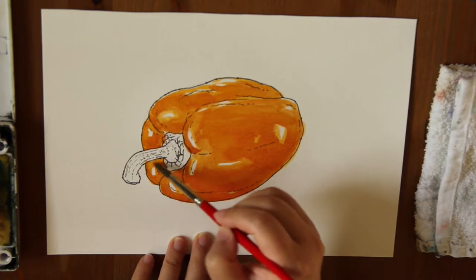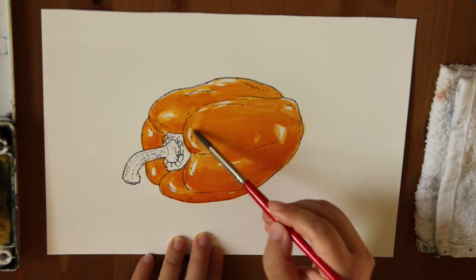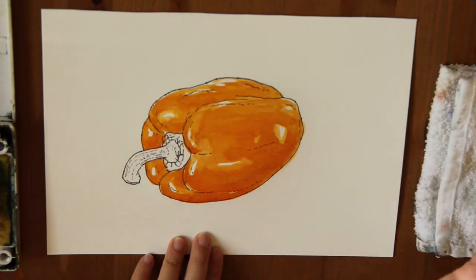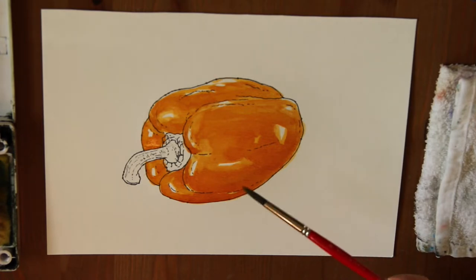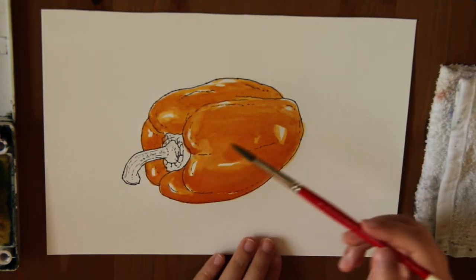Not too much rubbing. I think this is good for the second layer. For the next layer, I'm going to add some shade color for this pepper. While I'm waiting, I'm going to paint the stem of the pepper.